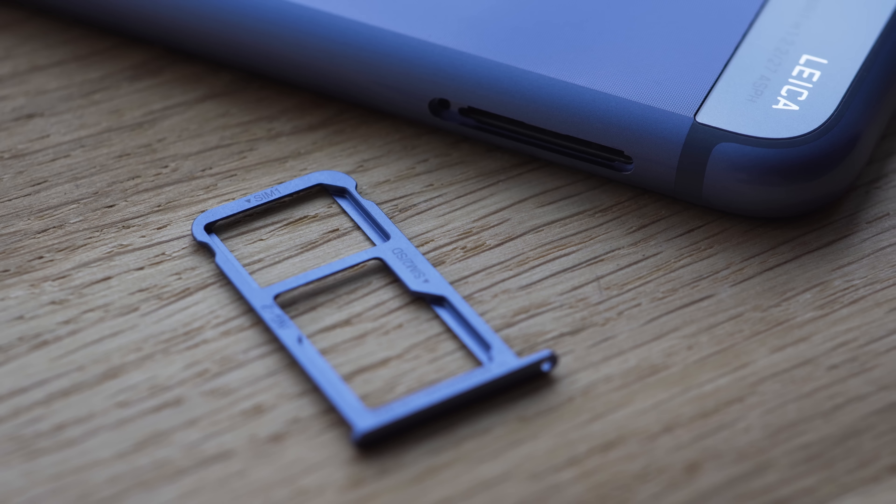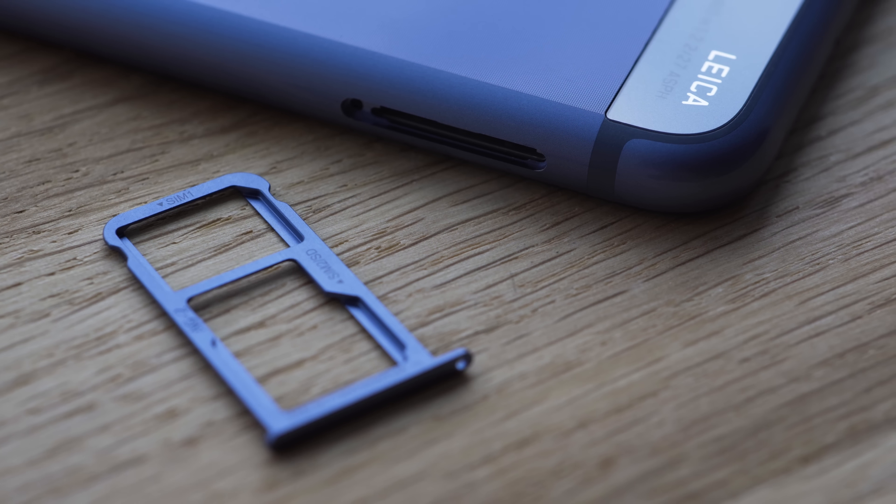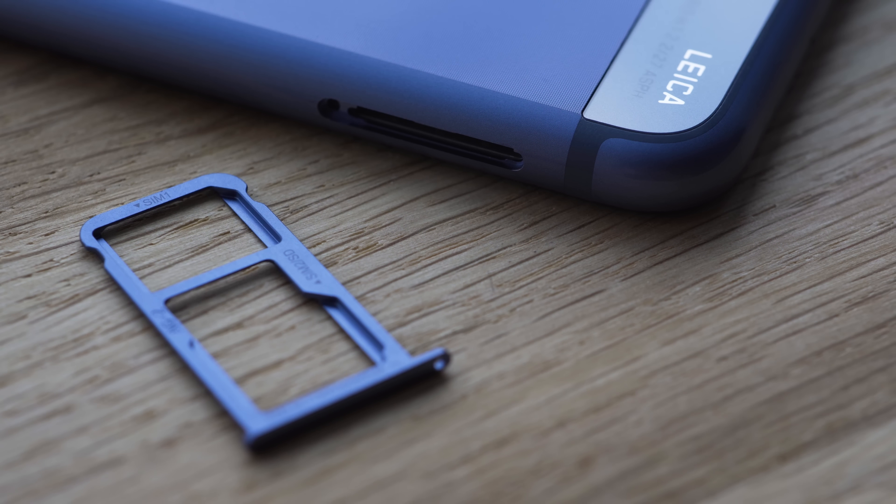The P10's screen is what you would need to clean more often, as it smudges like there's no tomorrow. On the positive side, the 5.1 inch screen is quite sharp and has deeper blacks and higher brightness than the P9's. As a result, it's quite contrasty — almost as good as the iPhone 7's display — and it's really easy to use in direct sunlight.